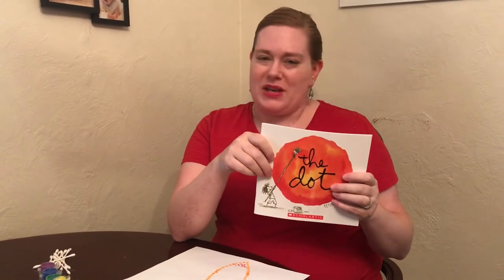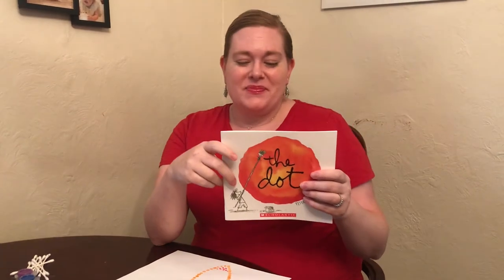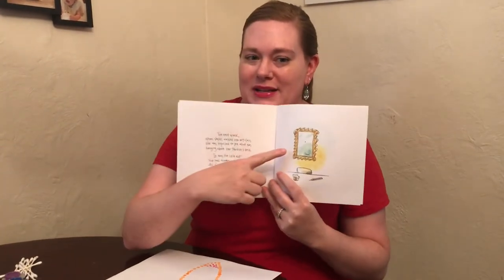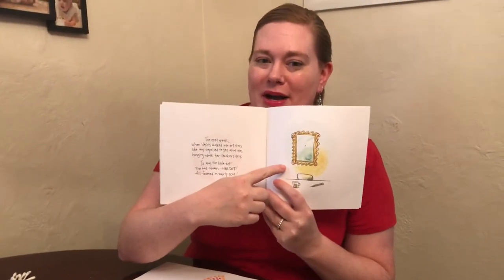If you've never read The Dot, we have copies available in our library — be sure to request it. It's one of my favorite books, especially when we're talking about creativity, courage, and collaboration. It's about a caring teacher who notices a girl struggling to create something and trust in her own abilities. The teacher encourages her to be brave and make her mark, and she makes her mark by using a dot, which is why it's called The Dot.